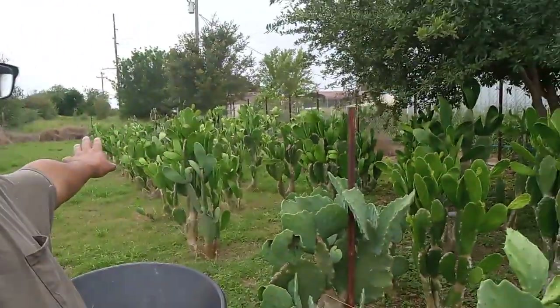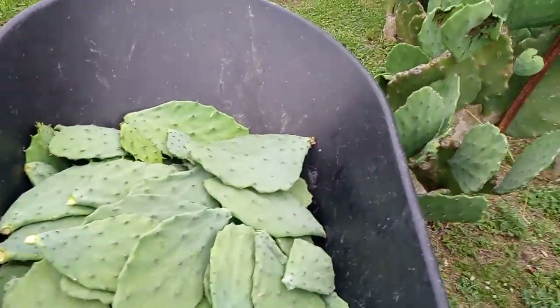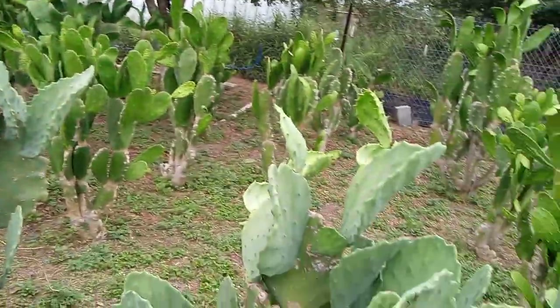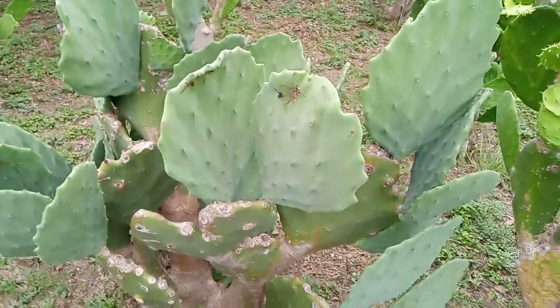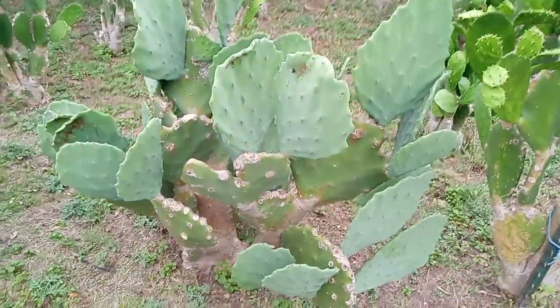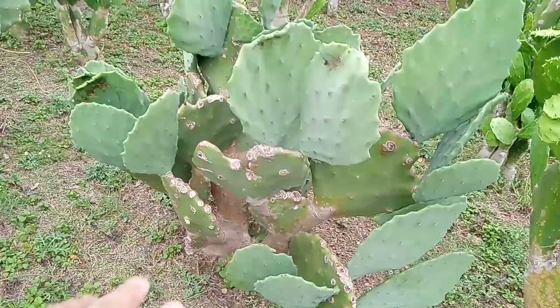Good afternoon everyone. Today's video is going to answer some questions I got emails on — it's about that cactus patch. We're out here cutting cactus. The weather is kind of cloudy and rainy. I want to make this video quick. I got some viewers that want to know more about cactus and how I get them to grow so fast. I've already made videos on planting them, so I'll explain it right here.